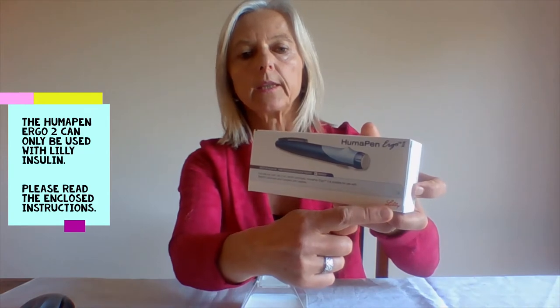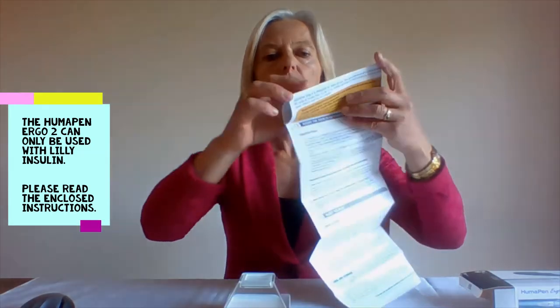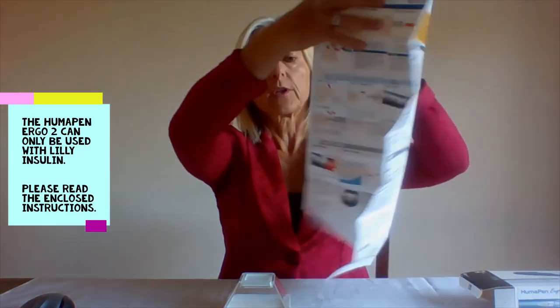Please be aware that this pen can only be used for Lilly insulin. When you open the box you will find an instruction leaflet. Please read it carefully as it contains important information and instructions.